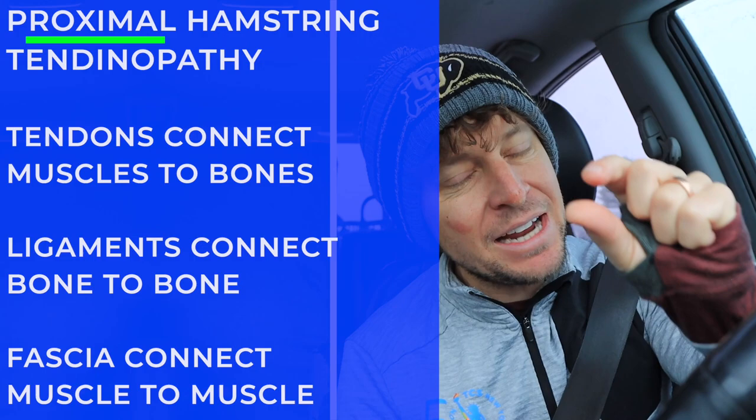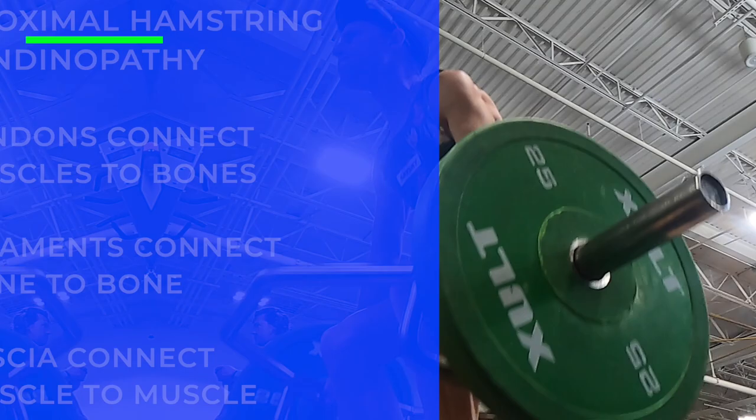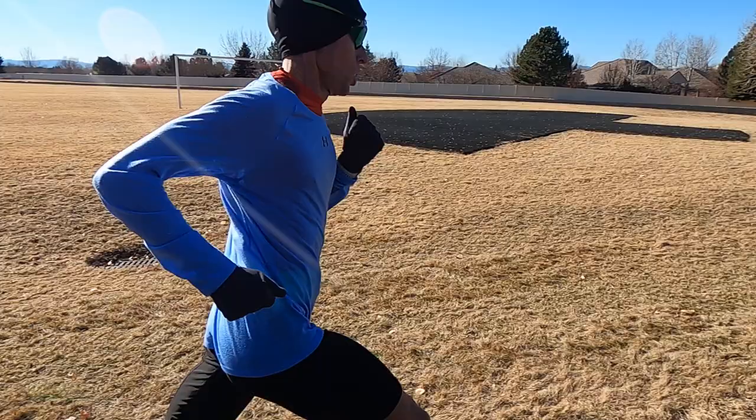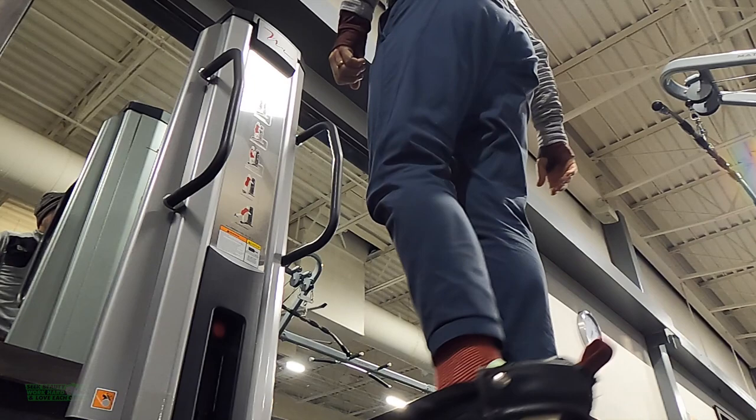That's when I knew I had to go see a professional. Just to clarify the anatomy: tendons connect muscle to bone, ligaments connect bone to bone, and fascia connects muscle to muscle. Tendons are made up of collagen. During running, as the leg swings behind us, the hamstring muscle contracts — but it's the tendon that pulls on the bone. Sometimes that tendon gets overworked, which leads to tendinopathy.